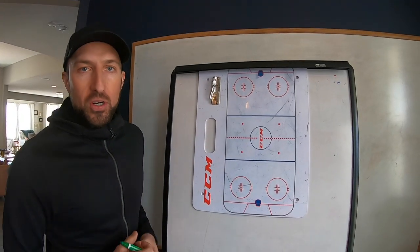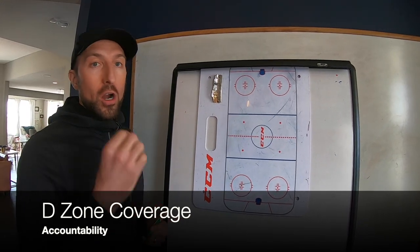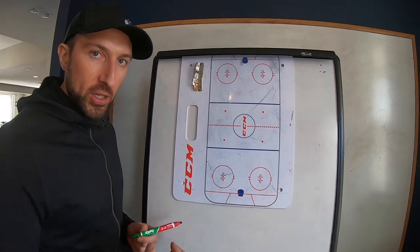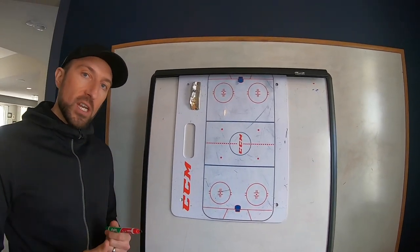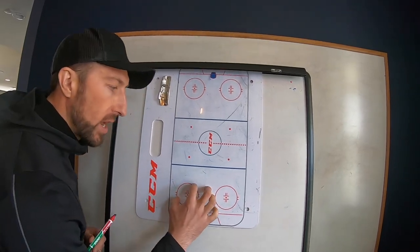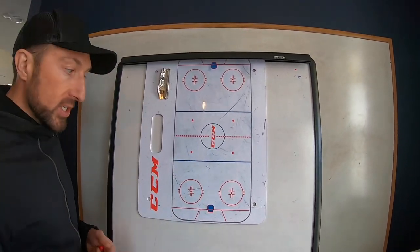Up next, our D zone coverage. As advertised, that first video went over our D zone face-offs and the accountability that has to do with those D zone face-offs. This video is going to cover what our D zone coverage looks like. Notice how we start in our end and work our way out.